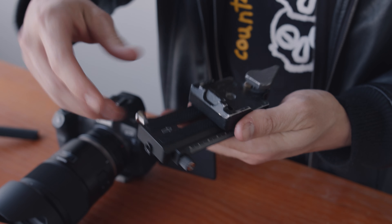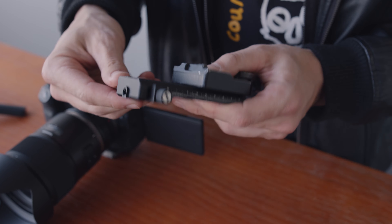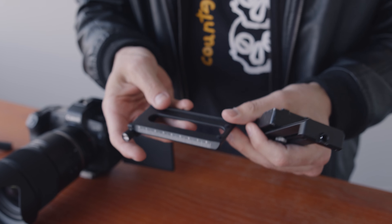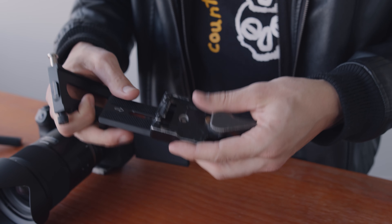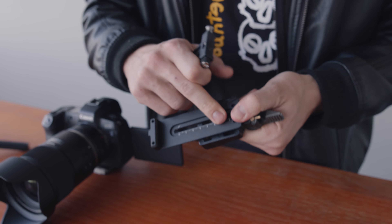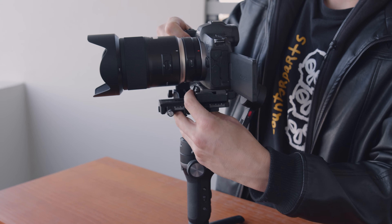You can control the gimbal with the joystick on the back, and anytime the camera is off-center you can quickly double-click the trigger to reset it back to normal. When you're done, you can use the locks on the side to lock off each axis, which is really handy when traveling. If you're a beginner, these locks are great because they allow you to focus on one axis at a time. The quick release plate on the Weevil S is a combination of a Manfrotto plate and an Arca-Swiss plate, so it can come apart. I use the Manfrotto RC2, adapted on with a screw thread, and that's how I attach the camera.